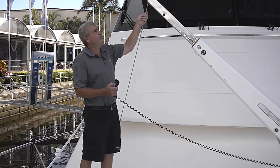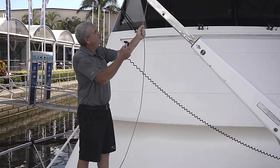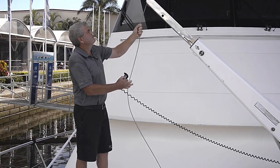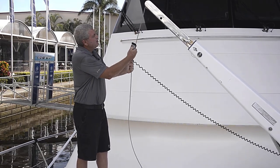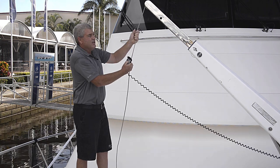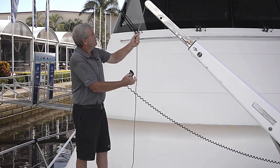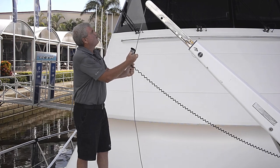I'm going to run the rope out. First of all, to make sure the pulley's working free at the top here, which this one is. I'm just inspecting the rope as I go for any nicks, little marks in it, chafe marks. So far it's going all right.